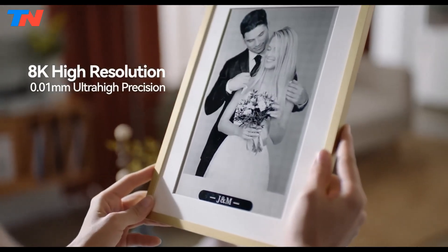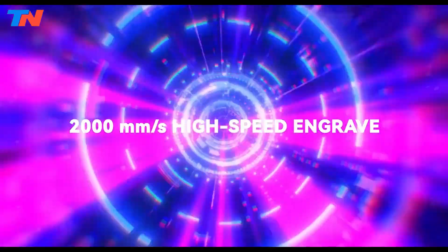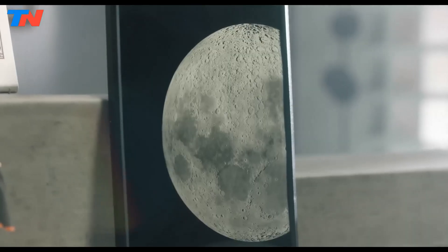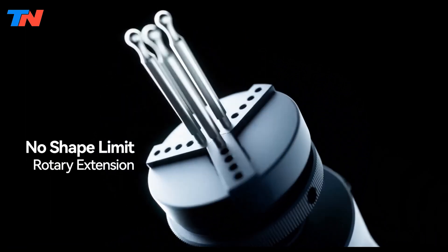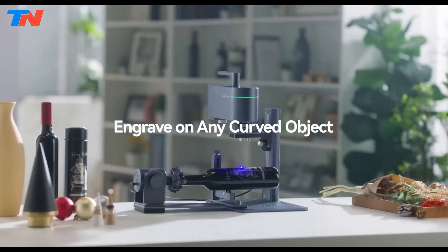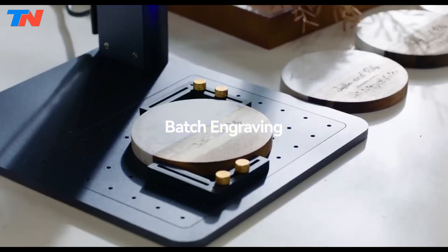Equipped with an infrared laser for metals and plastics and a diode laser for wood, leather, glass, ceramics, and more, the Laserpecker 4 is truly a one-machine solution for almost all materials. It can even perform tasks like rust removal and over-glaze. With enhanced engraving accuracy of 8K and high-speed galvanometer technology, the LP4 offers engraving speeds up to 240,000 millimeters per minute, ensuring vivid and precise results comparable to printed images.